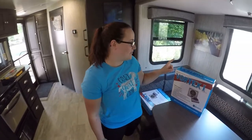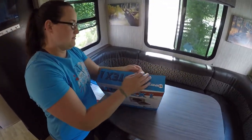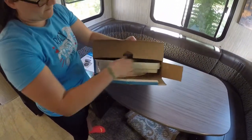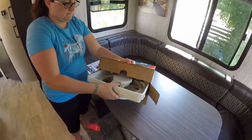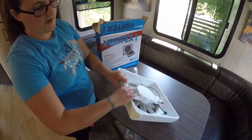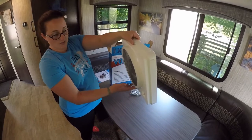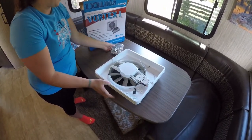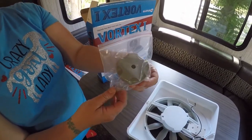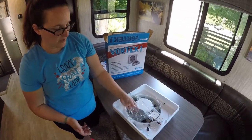We're going to go ahead and unbox this so you can see what comes with it. You'll get the fan assembly that goes up into the vent — it replaces the old fan. It comes with a new handle to open the top of the vent cover, and it comes with screws and stuff like that. That's pretty much it.